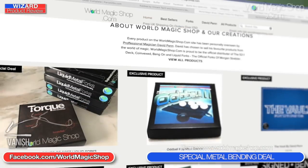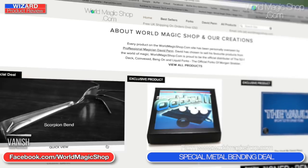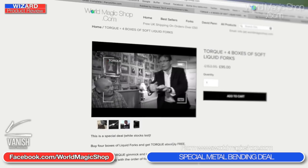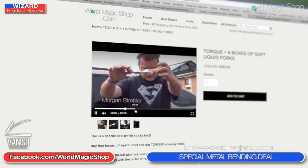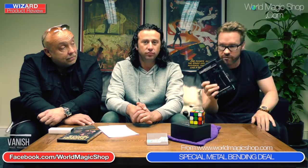The deal is till Friday at midnight. There's a special area on the website - go to the product and it will say 'Torque Deal.' It's the same as buying four boxes of liquid forks and you get Torque for free - normally the best part of 60 pounds. It's just one purchase for the whole thing, literally while stocks last on WorldMagicShop.com. That will give you everything you need to get started with the liquid forks routine if you want to add metal bending to your set.